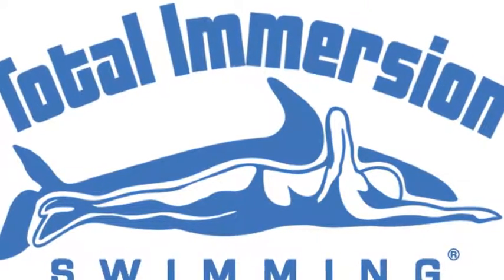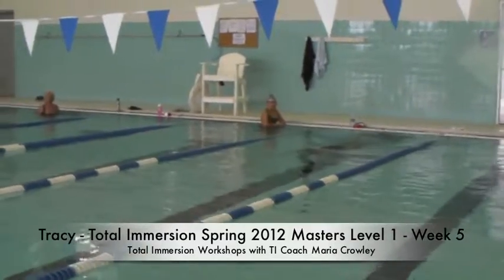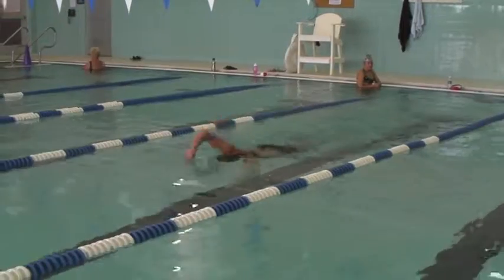This is Tracy. Tracy, you're really looking good. I want you to relax your fingertips and after you enter the water, you should end up right as you get to full extension.